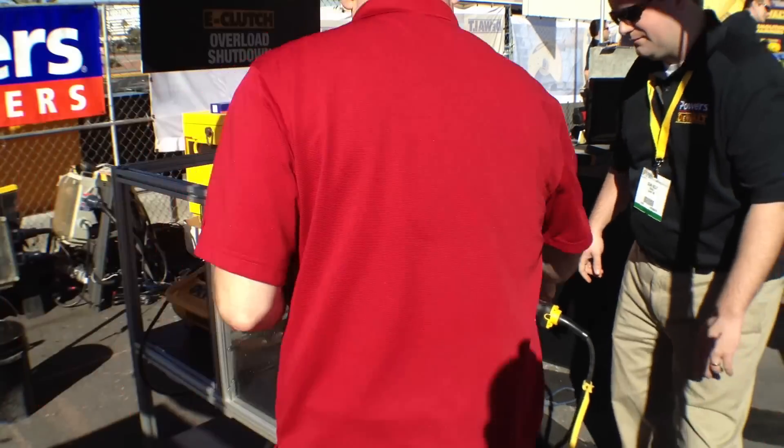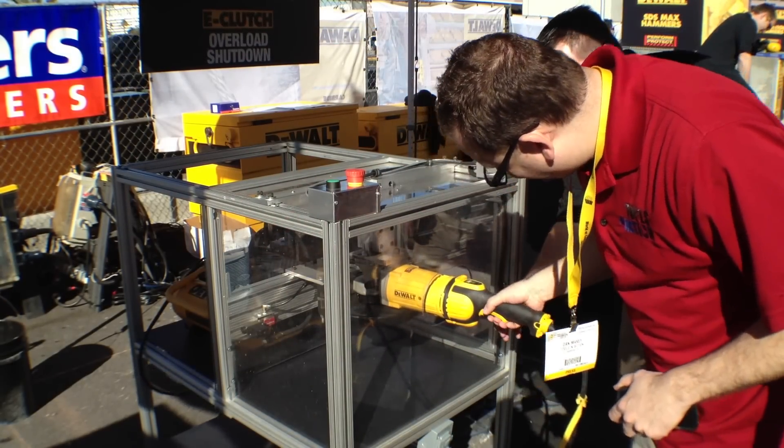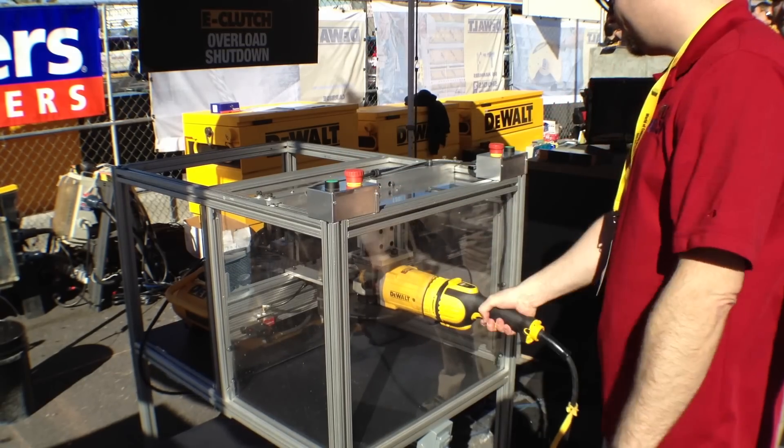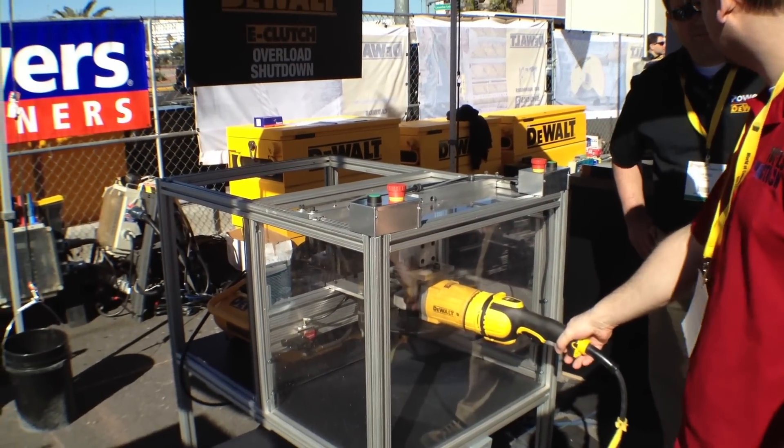Can I try that? Sure. Wow, that's pretty cool. That thing's got some power too.